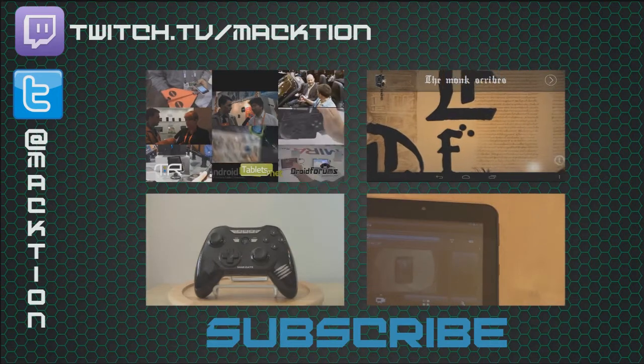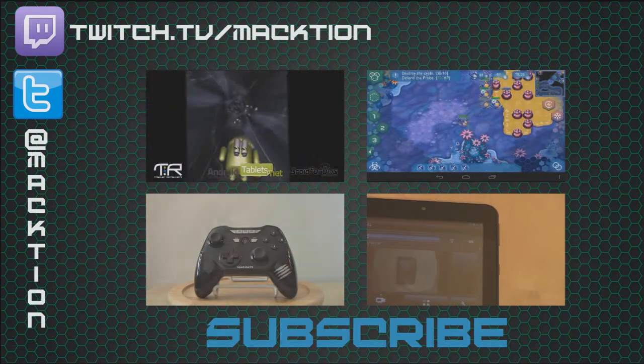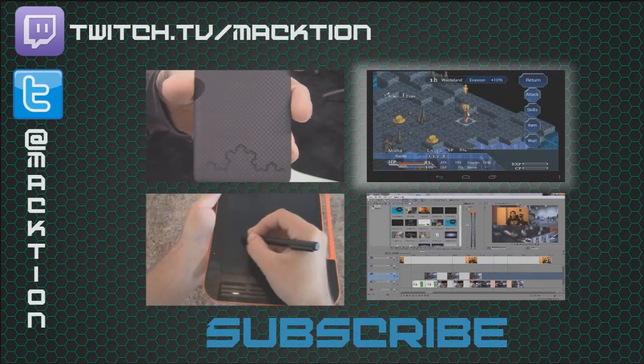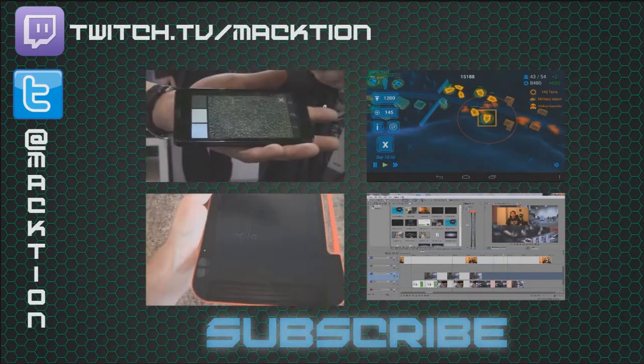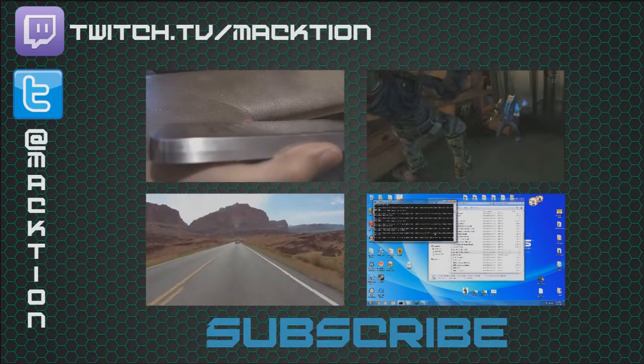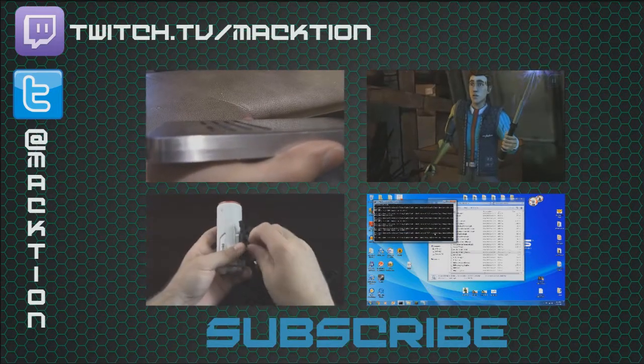Clicking on any of the videos will take you to a corresponding playlist for conventions, reviews, tutorials, and even Android games. Be sure to subscribe so that you will be notified of new videos as they come out. Thanks again, and I'll see you around.